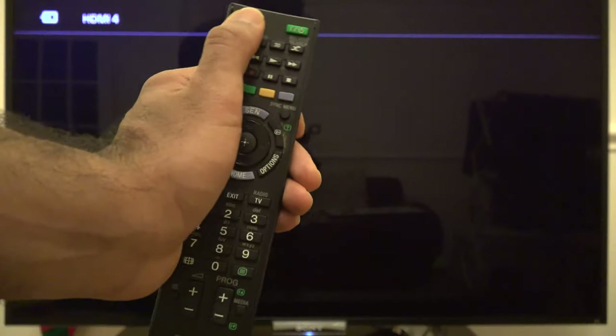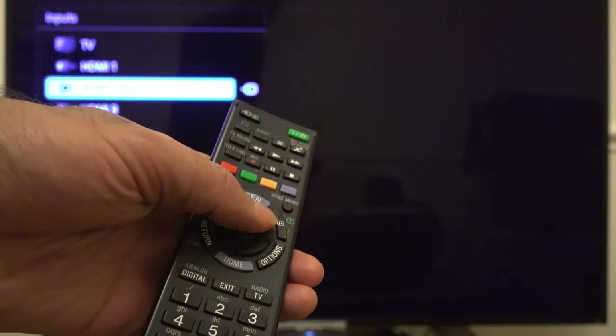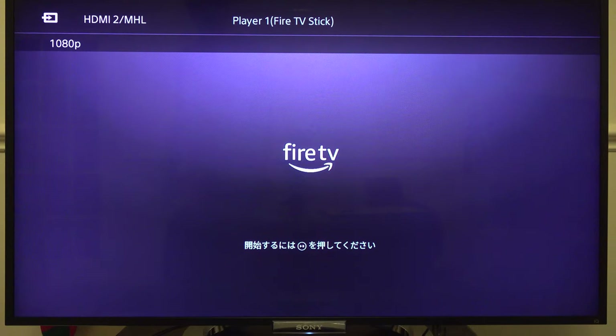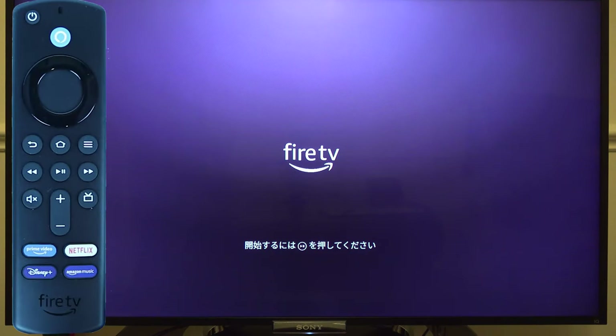First, use your TV's remote control to turn on your TV, then select the HDMI port where you inserted the Fire Stick. It will then start showing the Fire Stick setup screen in different languages.